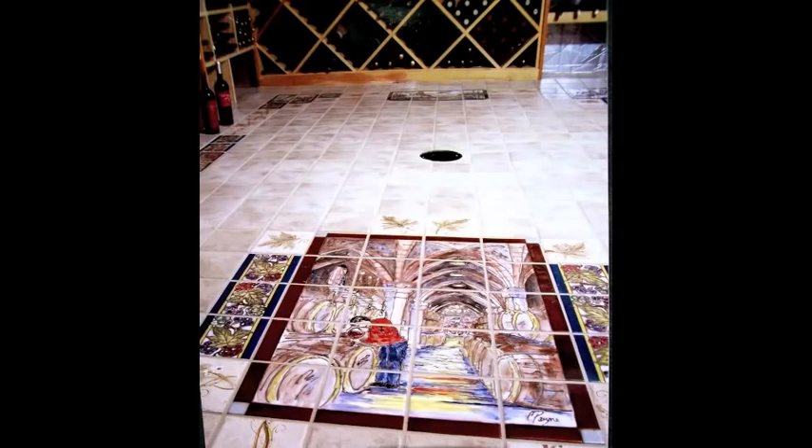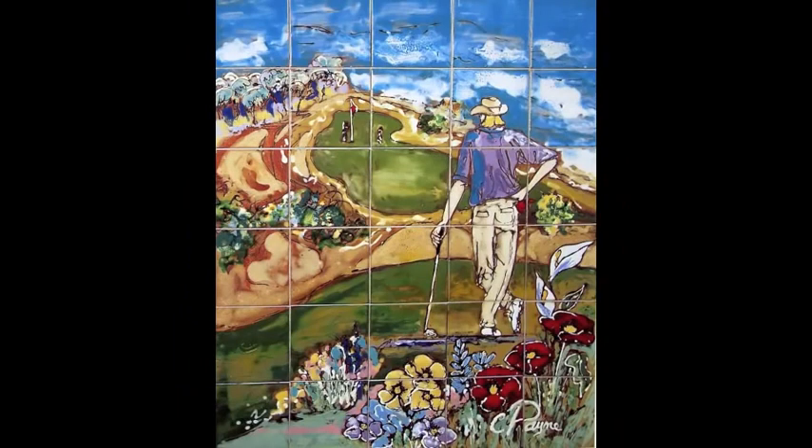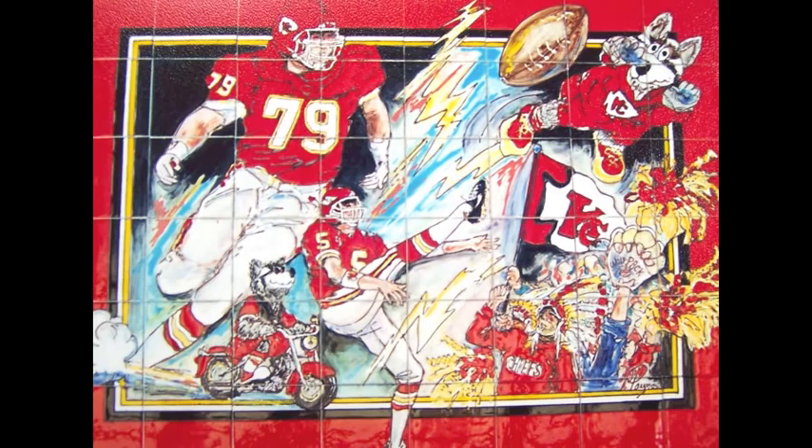I've done a number of wine cellars — this was my first one. I had to drink wine numerous times before we decided on the nine different scenes that went around the floor. Of course, this was tapping the keg as you enter on the entrance. I love playing golf — this is my favorite golf tile mural. I've done numerous golf tile murals for backsplashes, barbecues, and kitchens, and of course we can't forget the Chiefs.